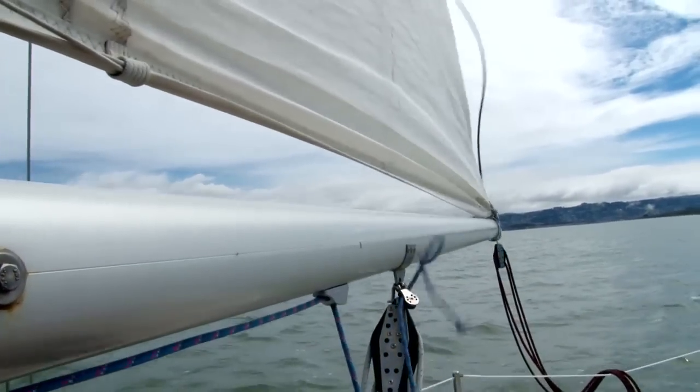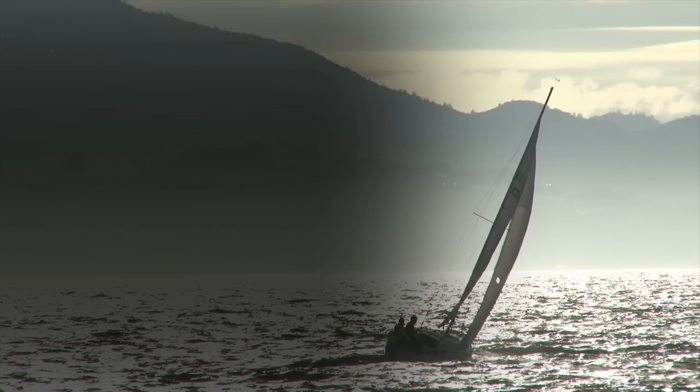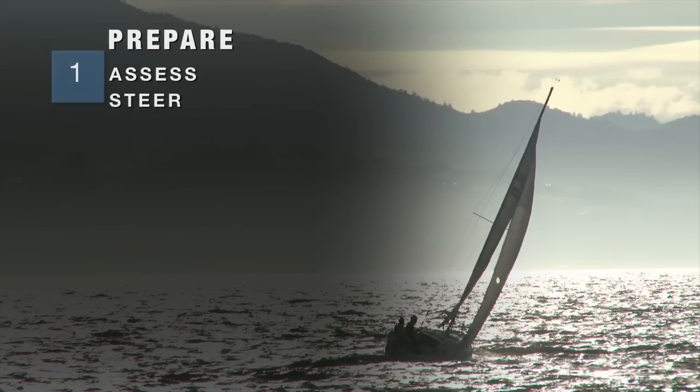Ease the outhaul slightly to make the mainsail easier to raise and lower. At this point, your boat and crew are prepared and ready to execute a reef. We have assessed the situation, we are steering our proper course, and we've de-rigged the mainsail.